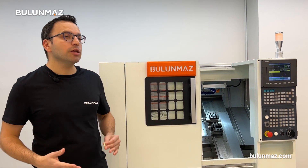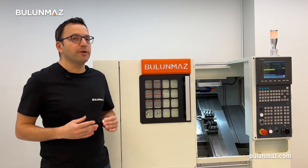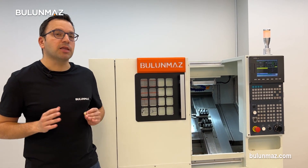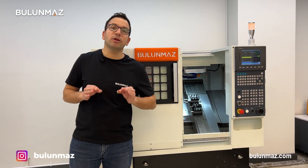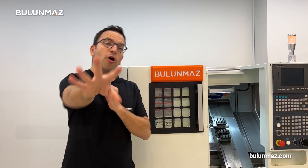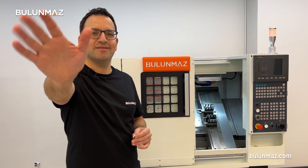I hope you enjoyed this video. If you want to learn more about the Bulunmaz CNC lathe machine, we will post more videos in the coming weeks. You can always have a look at our website at www.bulunmaz.com to learn more about our products. We are constantly posting new ring models on our Instagram account. Don't forget to subscribe to our YouTube channel — that's great support for us to grow our audience. Thank you very much for watching, and see you in the next video.